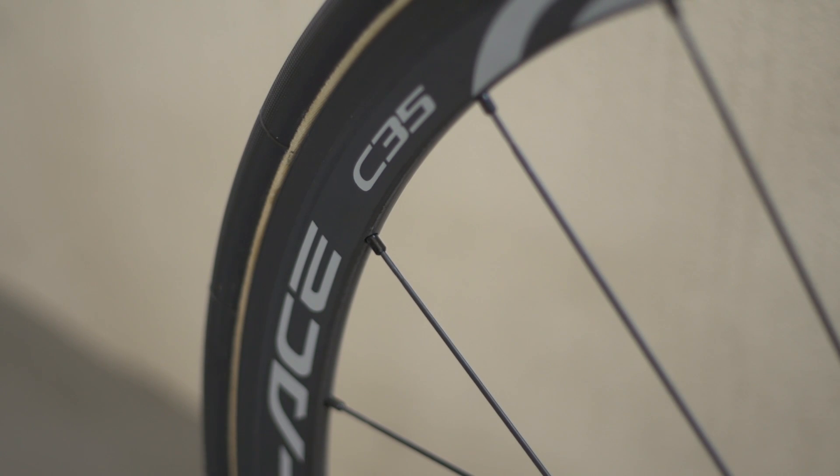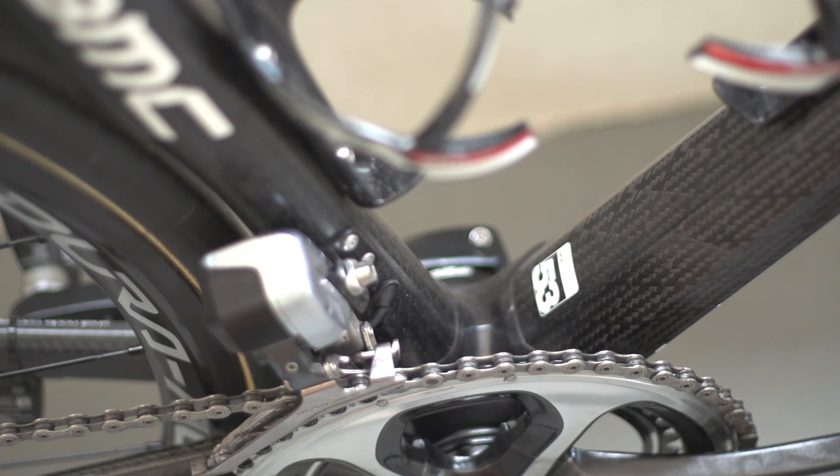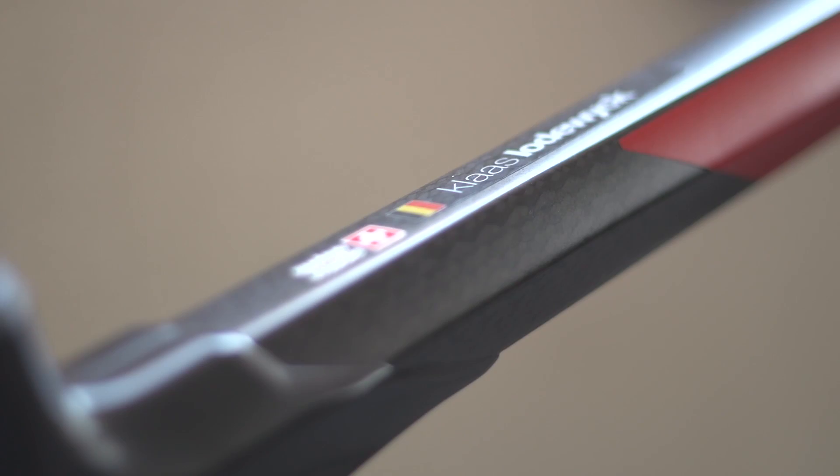The wheels are relatively shallow profile Dura-Ace C35s shod with Continental Competition Pro limited edition 25mm tyres, whilst the pedals are Dura-Ace full carbons, keeping the weight to a minimum.